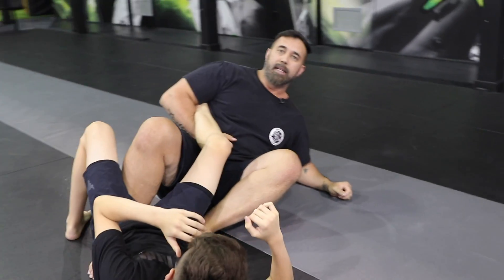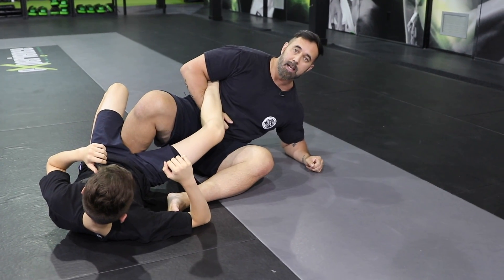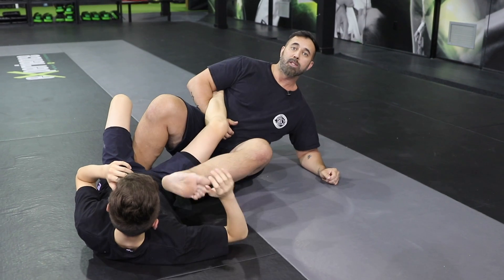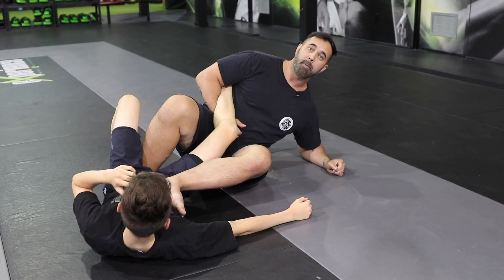Once I have this, my near side leg is going to come into his body and have a seat as such. My foot on the outside needs to press against his rib cage. If I just leave it dangling like this, it's going to be easy for him to counter, sit up, and just get into the mount position.